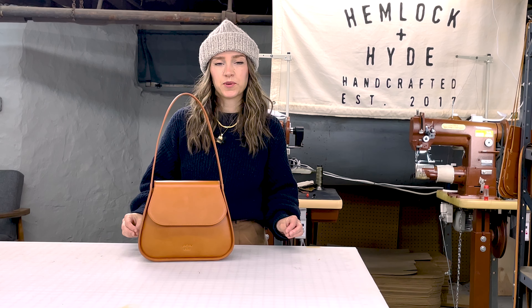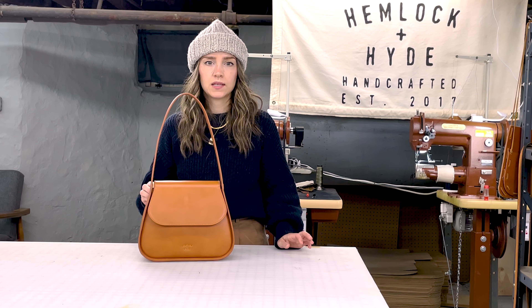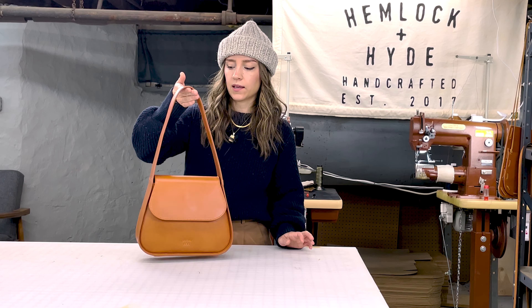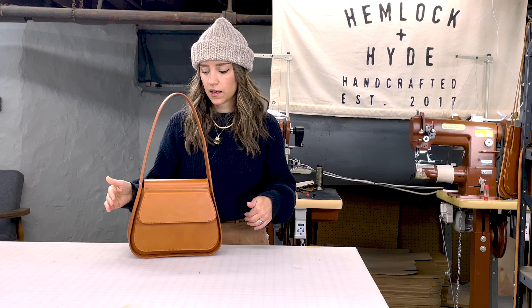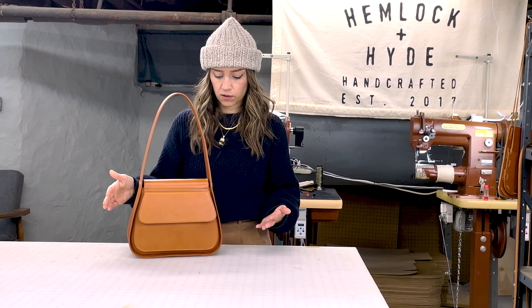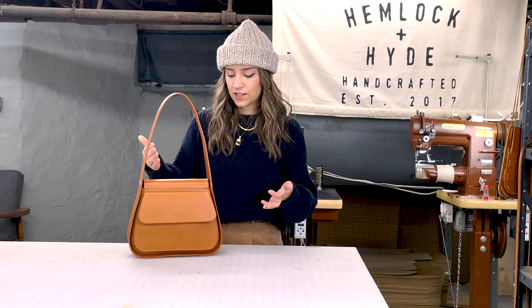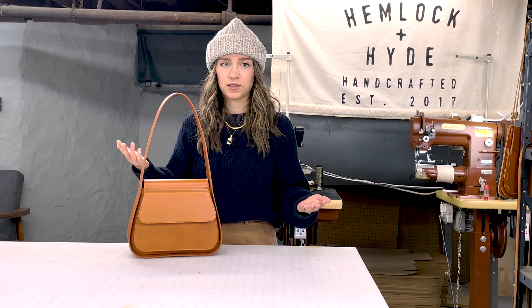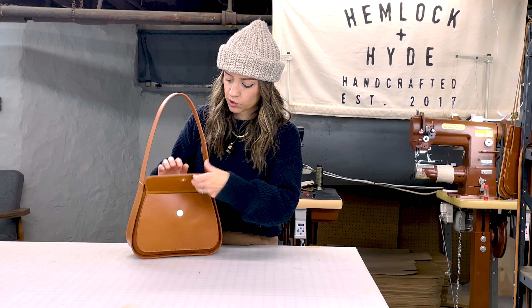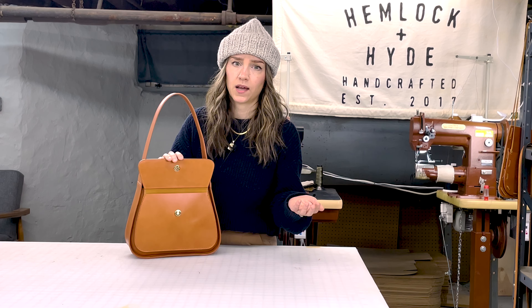Originally I was going to put an interior pocket in the bag but then thought about having a quick and easy access pocket in the back of the bag. Nick and I really worked on this design together and I love the final design of having this pocket in the back. I feel like you can really wear the bag backwards or forwards — it doesn't matter, it's always going to look good. This is a great little pocket to throw your phone or your keys, something that you want to access really quickly.